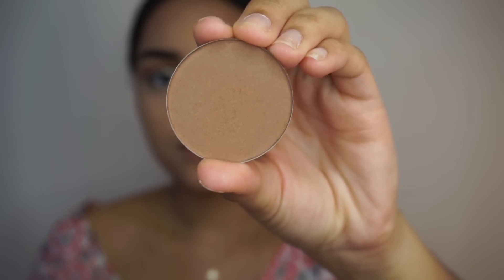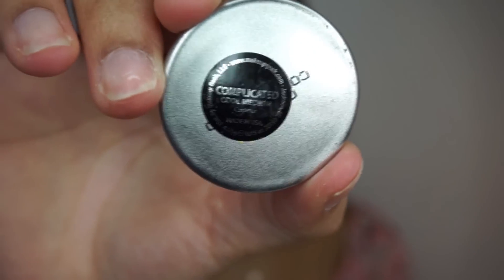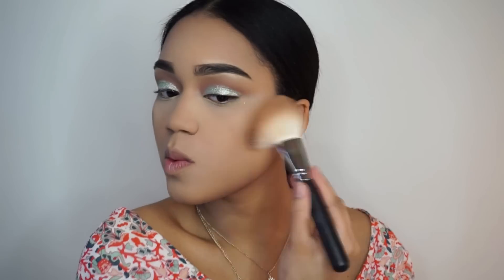To contour my face, I'm going to be using this Contouring Powder from Makeup Geek in the color Complicated, which is a cool medium. These are just so pigmented and easy to blend — I was honestly very impressed with them.